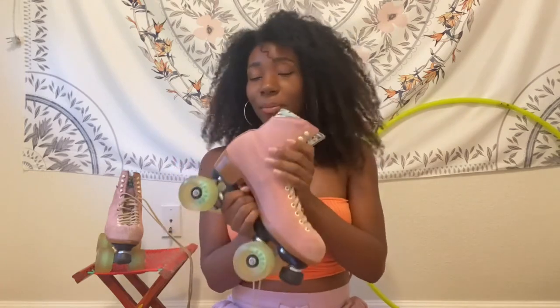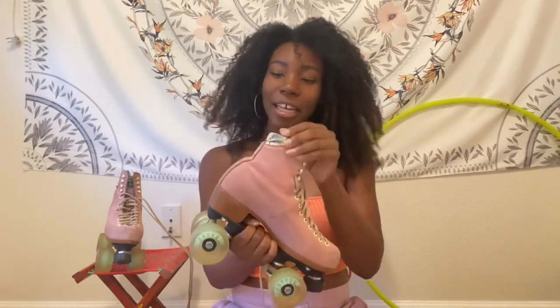First up we have our boot, and every skate has a boot. They may look different but at the end of the day it's called a boot. Boots can be made from leather, pleather, suede, acrylic, and more, and different boots are good for different things — that is a topic for another video.